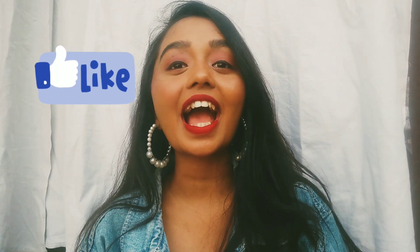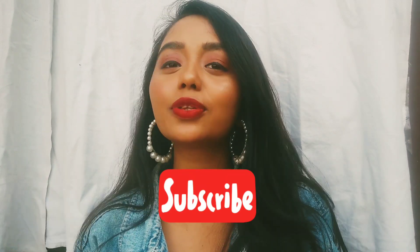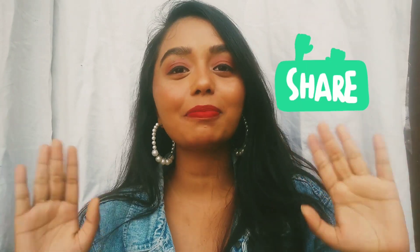With this we come to the end of this video. My next video will be on creative setup ideas to click self-portraits, so stay tuned for that. Like this video if you liked it, dislike if you didn't, subscribe to my channel, share it with your friends, and I'll see you next week. Bye!